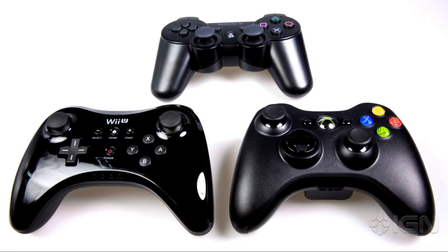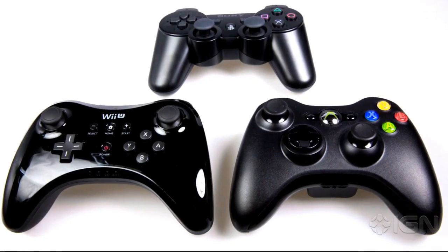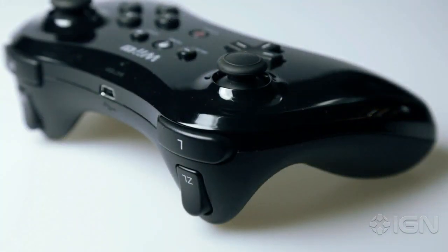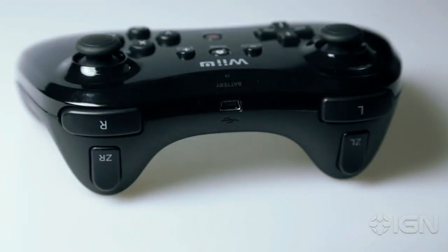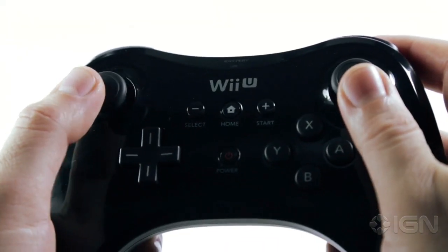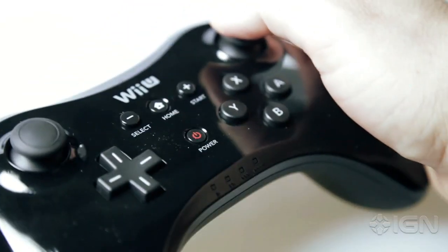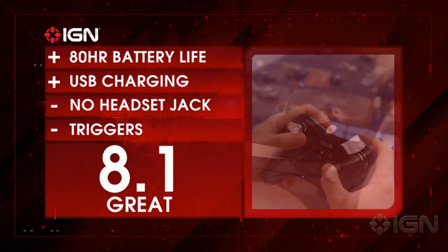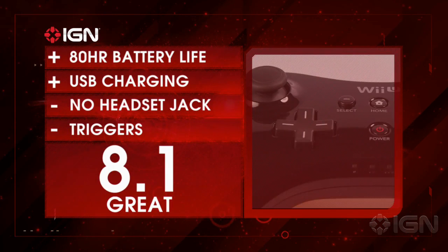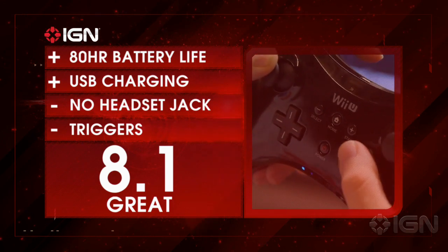Simply put, if you like the Xbox 360's controller, you'll like the Pro Controller — they're largely built from the same mold. Nintendo's kept the profile slim, and the ability to charge with a micro USB cord is a huge win. Symmetrical sticks won't be for everyone, the lack of a headset jack is ridiculous, and the high-gloss finish shows off gross smudges at all times. But for $49.99, the Pro Controller will be the go-to option for games that don't rely on the GamePad's myriad features. For all things Wii U and tech, keep it locked to IGN.